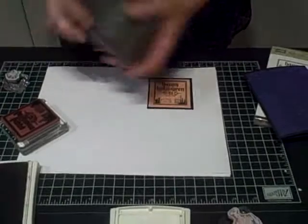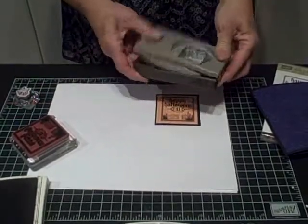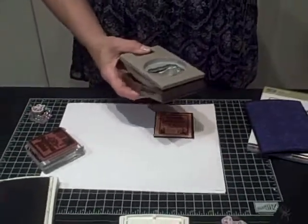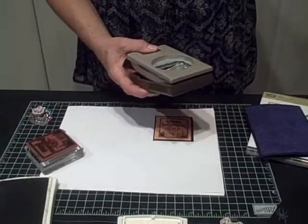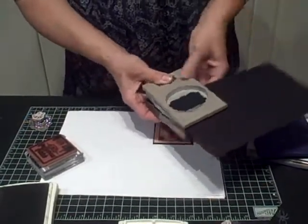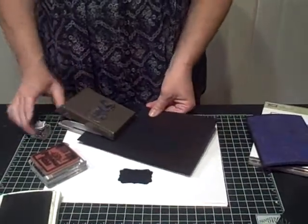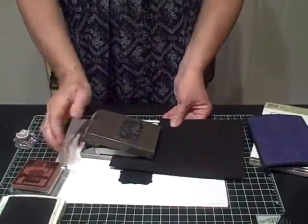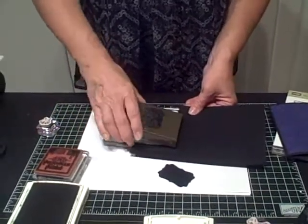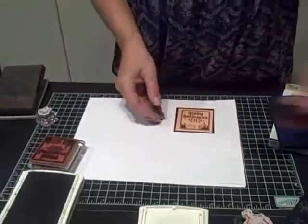The next thing I'm going to do is I need my extra large decorative label punch, and I'm going to punch two black labels. And I can use it this way, which I like because I can see where I'm going. Or if you need to, for strength, if you need to set it on the table, just set your punch down and just punch like so. So either way is going to give you a great result depending on your own preference.